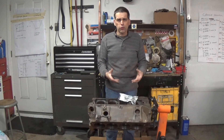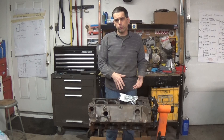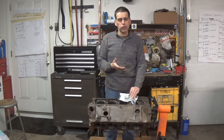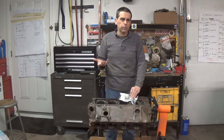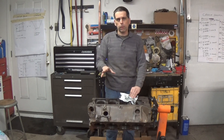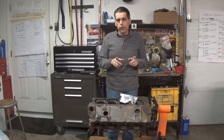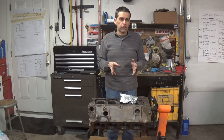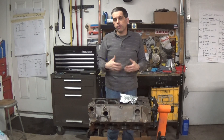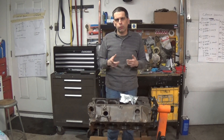The block is nice and clean and has been drying. Before I paint the block, I want to put the freeze plugs in. We're going to use steel freeze plugs — they're cheaper and we're going to paint over them so the paint acts as a rust barrier. If you use brass freeze plugs, which don't rust, you can put those in after painting — it's personal preference. Also, make sure once the block is dry you put oil back in the cylinders so they don't start rusting again; if you leave them exposed they'll rust quickly and you'll have to hone them all over again.